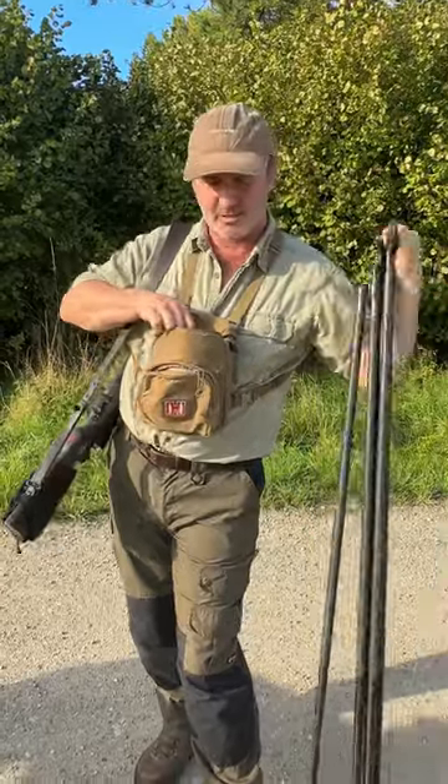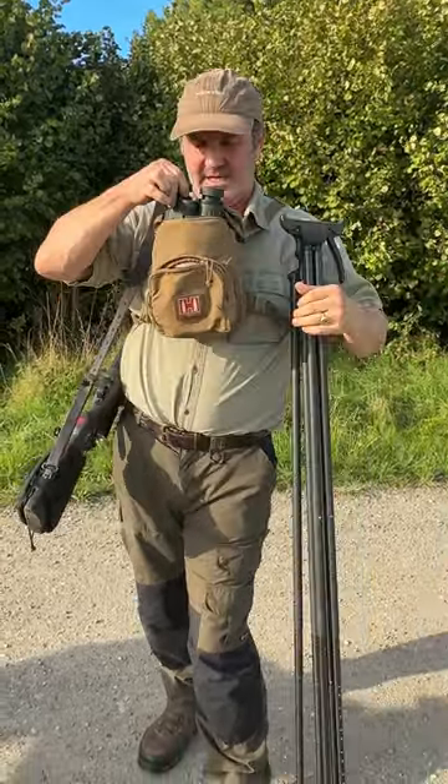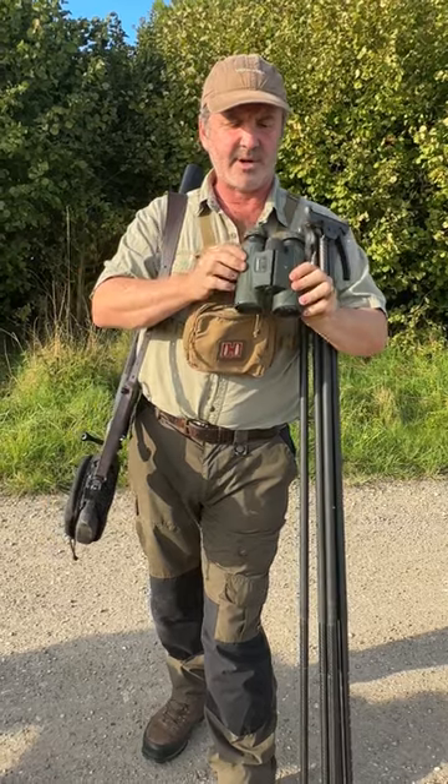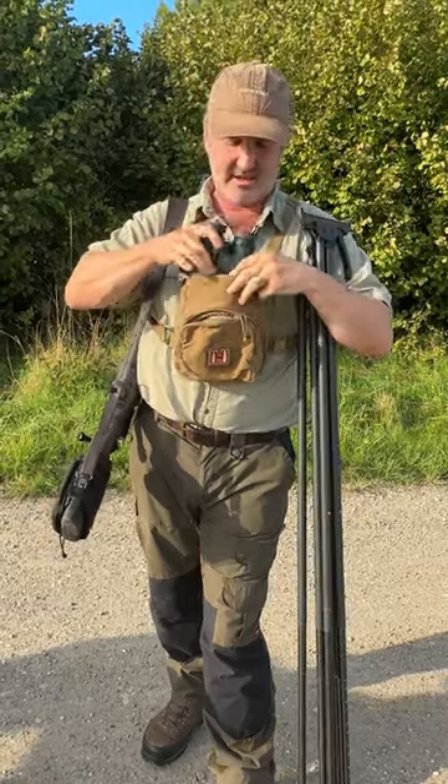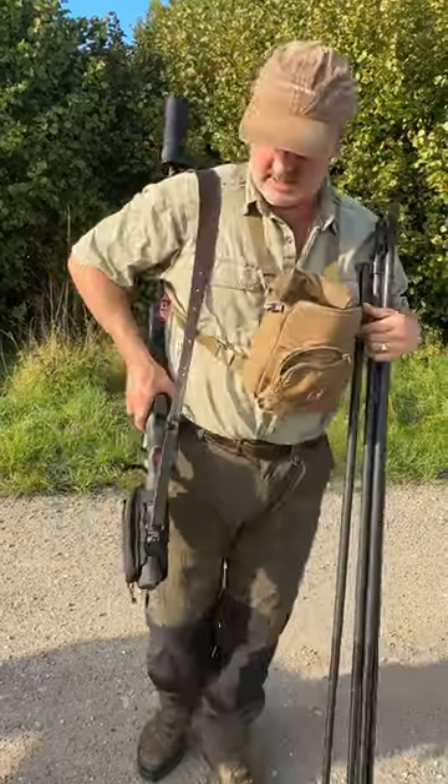I've got my sticks as always — Viperflex — got my range-finding binos, Vortex Fury HD 5000s. They're amazing. Lightweight rifle.